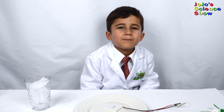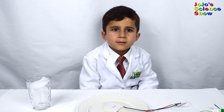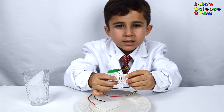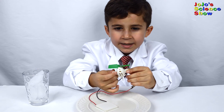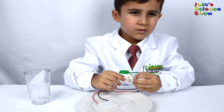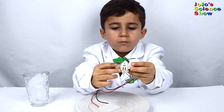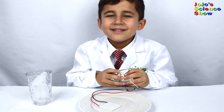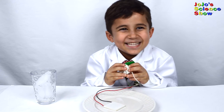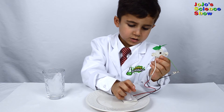It's best if you have a plate so when the ice melts it doesn't make a big mess. We are going to put ice on one side of the Peltier — this will make one side cool and the other side will still be warm. This temperature difference will allow heat to flow through the Peltier, and that heat flow will excite the electrons in the Peltier.